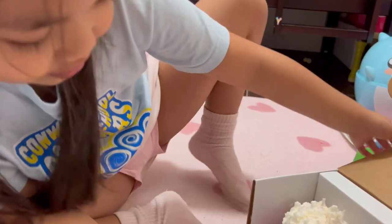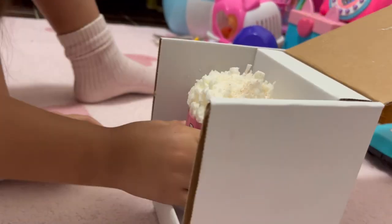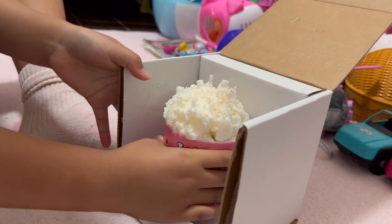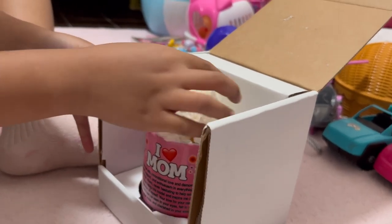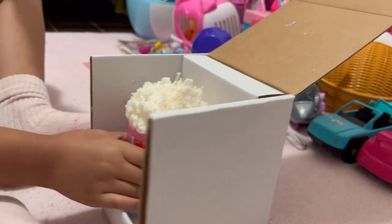Oh my gosh, I love mom, I love mom! Is that — can you eat that? No, it's fake. See, can you talk? It's a candle.